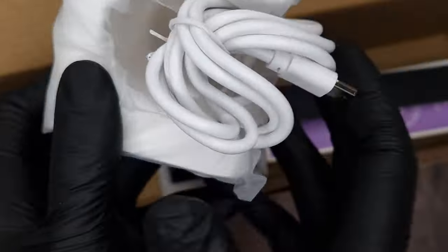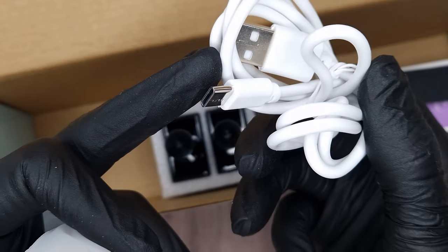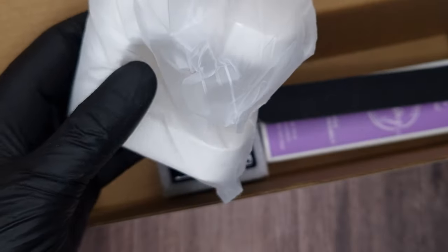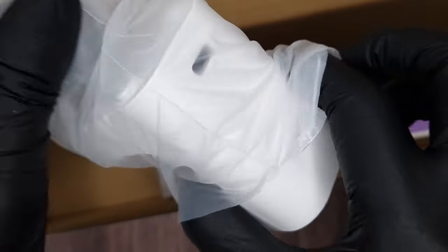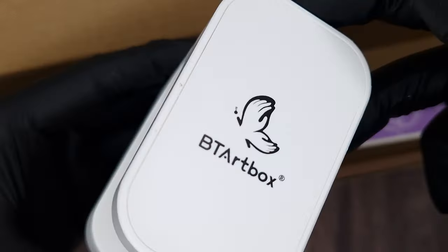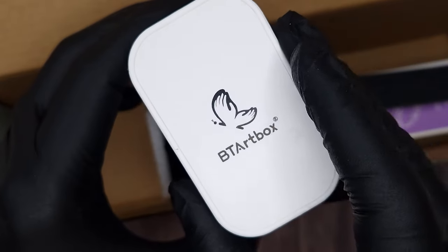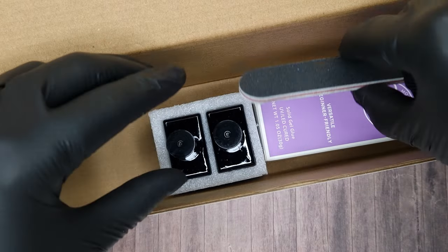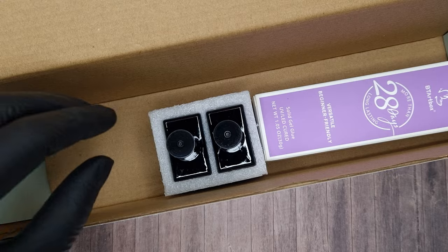In the kit you also get your lamp which is brilliant for applying these — it makes application of gel tips a doddle. It comes with a USB-C charge wire, you just need your own plug. I love how small and compact this is. It sits nicely on your desk and has a button at the bottom which you can press your finger on when you pop it under to cure. I use this to flash cure the tips on and then do a full cure in my main lamp.